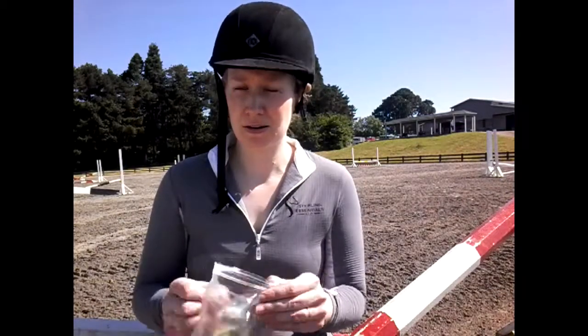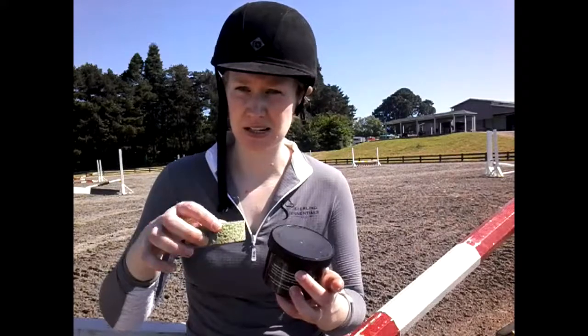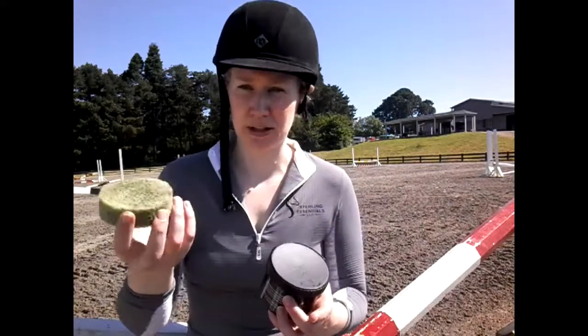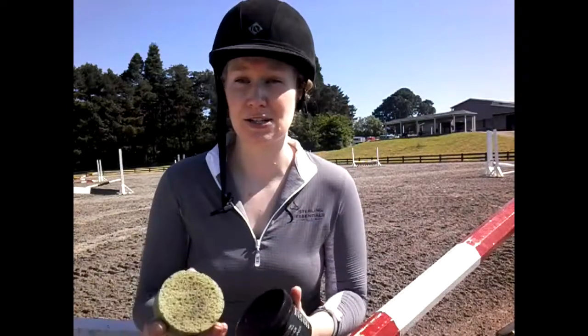If your sponge is in there and it's sitting on top of your conditioner and your conditioner melts, the sponge sinks into it. Now that melted conditioner gets kind of gloppy, sticks to it, and now that sponge is just really oversaturated, which can make it kind of hard to then get the right amount of conditioner on your tack once you're ready to clean and condition later.